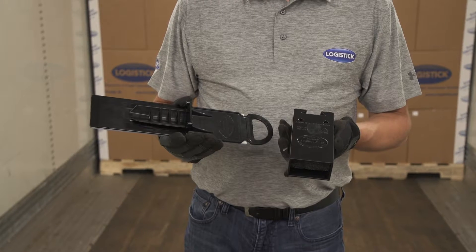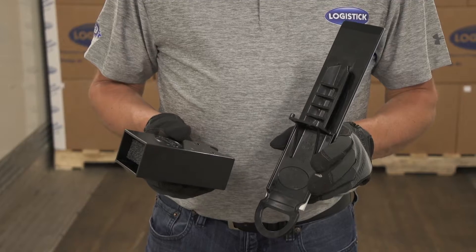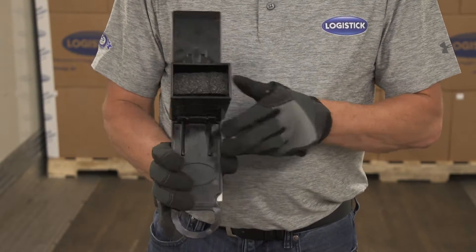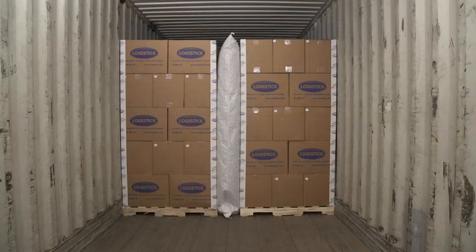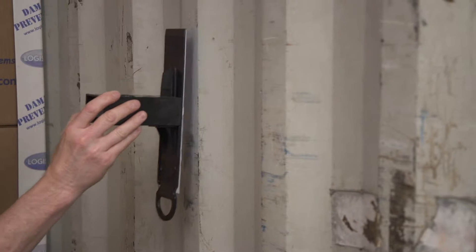The Logitrack is a two-part system, including a pocket and a track. The Logitrack system is adhered vertically with the handle pointed down and the pocket locked into the track horizontally to maximize the strength of the beam. The Logitrack is designed to be used in trailers and containers with smooth or corrugated walls and can be applied on either the peak or valley of the corrugation.